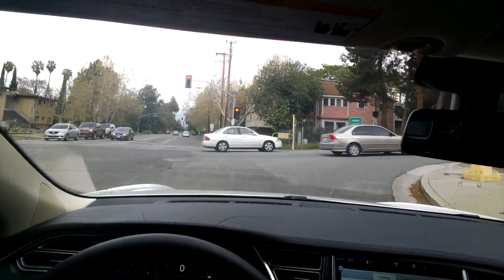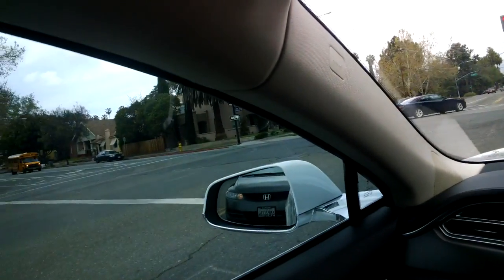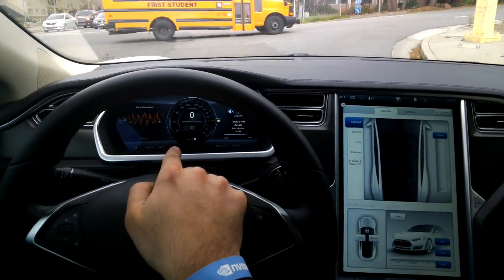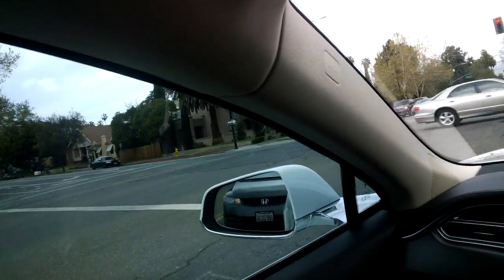When it goes up into the orange it's showing you the amount of energy you're expending, and when it dips down to the green it's the amount of energy being put back into the batteries during brake regeneration. The number right in the middle — 157 — is the rated range, showing how many miles we have left until we need to charge again.